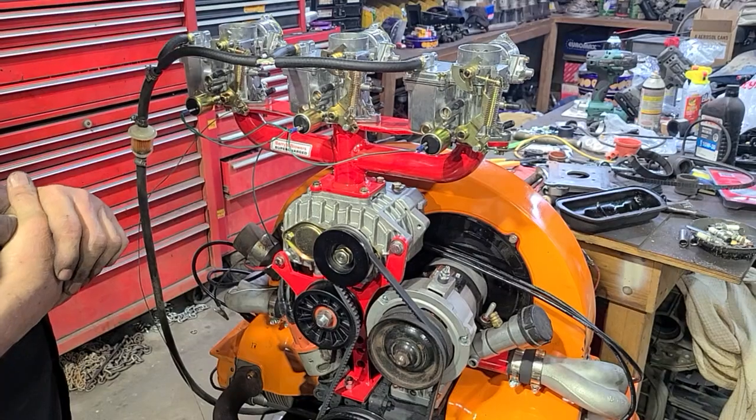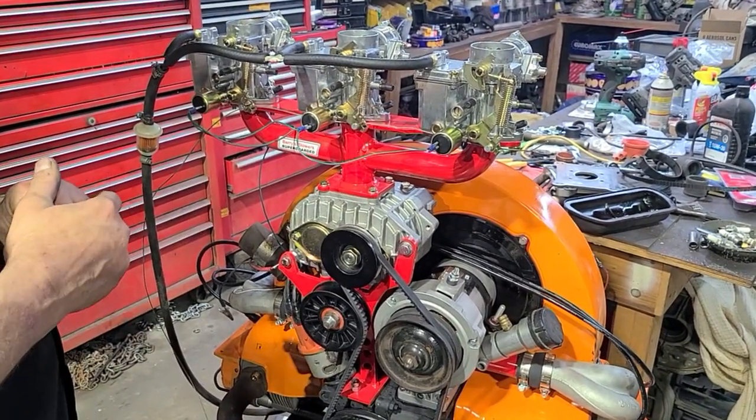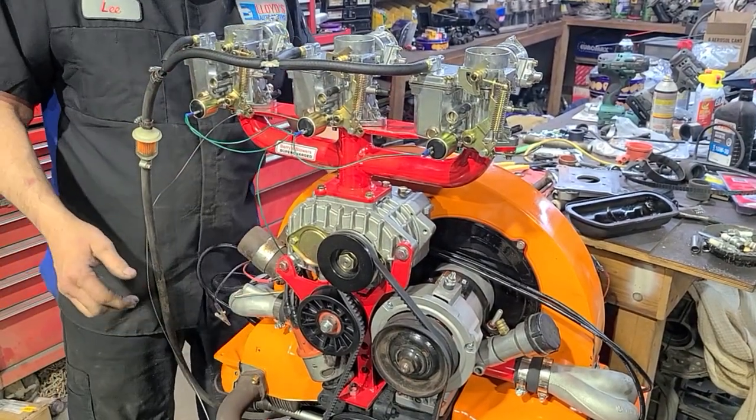I haven't played with it enough to figure that out yet. Right now I just want to put a video out there. First I'm going to run it with just the center carburetor, then I'll stop it and hook up all three carburetors. Let's see what it does with one carburetor — but I think everybody's going to know that one.